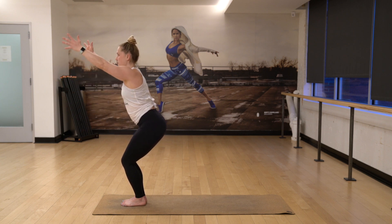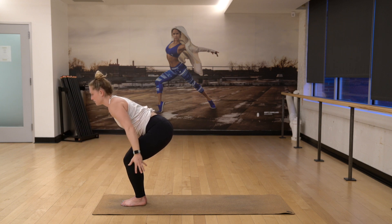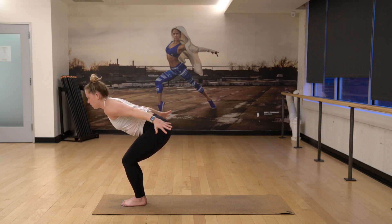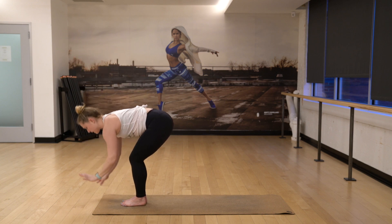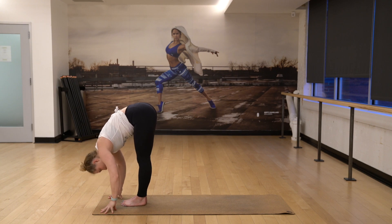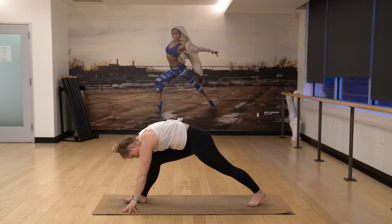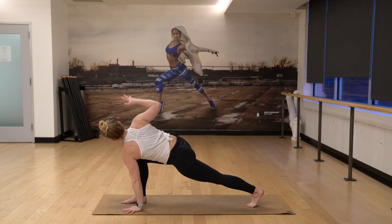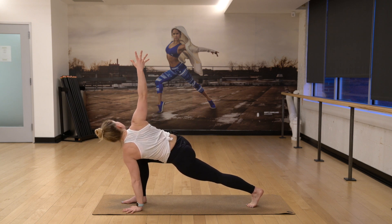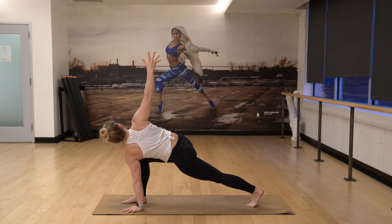Inhale one more time, come back up. Exhale, reach it back. And then one more time, come back up, hold. Three. Two. And then fold forward here on one. Lift your spine halfway. We're going to step our left foot back, and then take your time staying on the ball of the foot. Lunge forward. Peel your right arm up and twist. Try to keep your shoulder stacked. Look all the way up into the sky. Take a full breath.